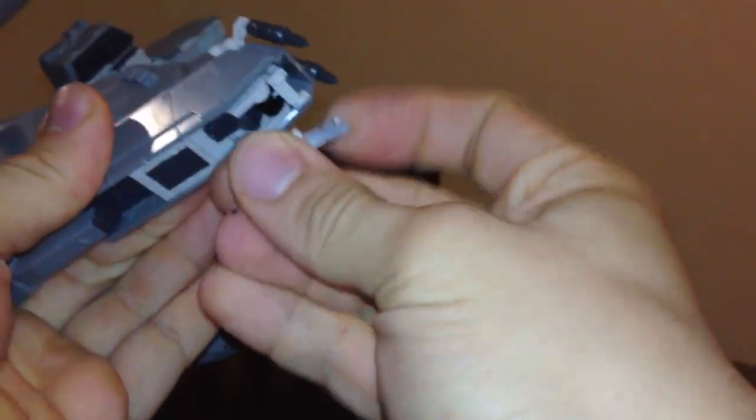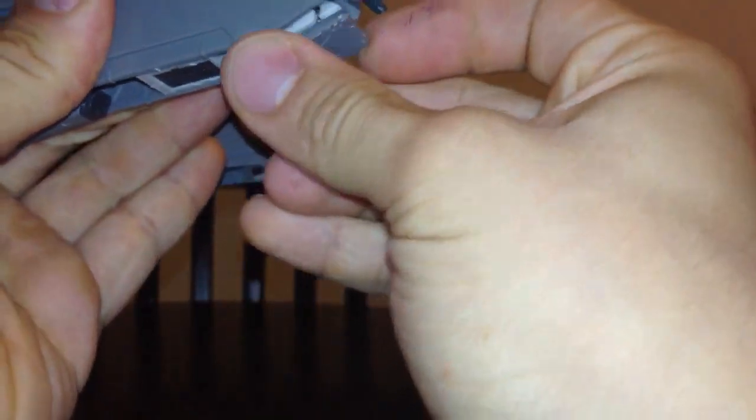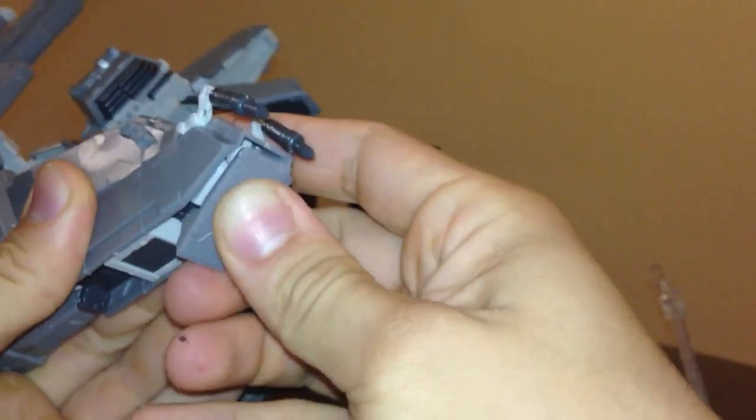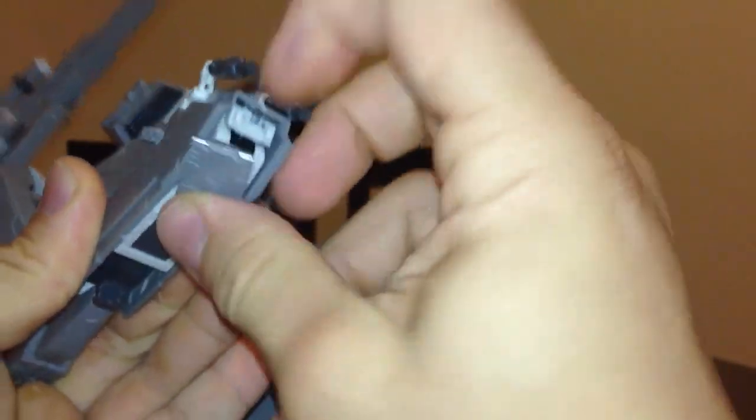These things on the feet are actually articulated. See, things fall off on this kit all the time. I'll probably glue that later but I have to be careful the way I glue it so he can still move. I'll put that together later.